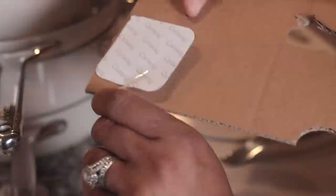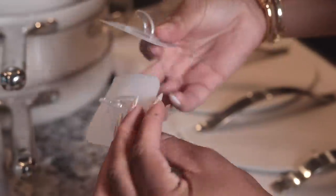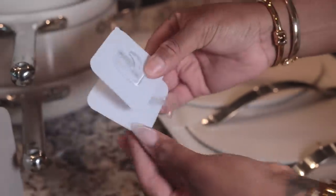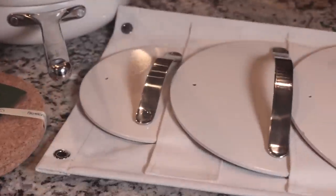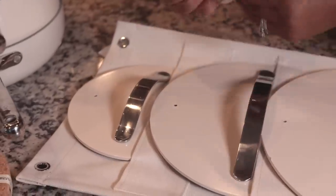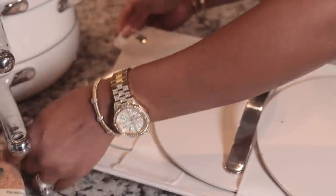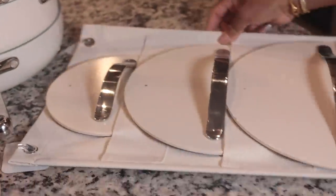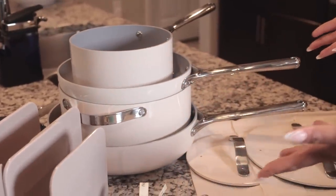It also comes with two hooks which we are going to use with our lid holder. These are 100% non-toxic ceramic cookware. The cookware set also comes with organizers at no extra charge — beautiful colors to complement any home and an investment in your kitchen and in your health.